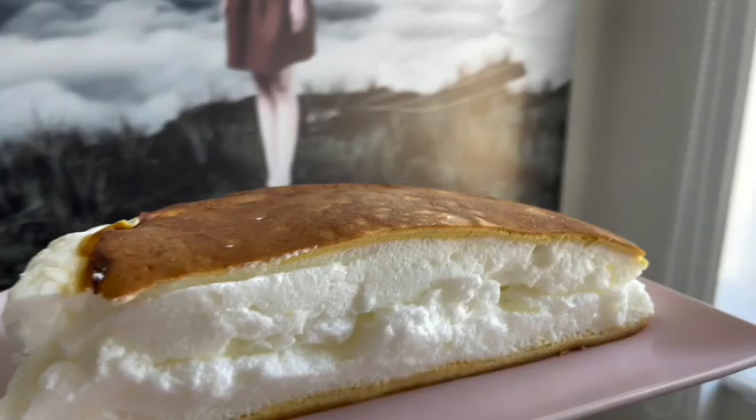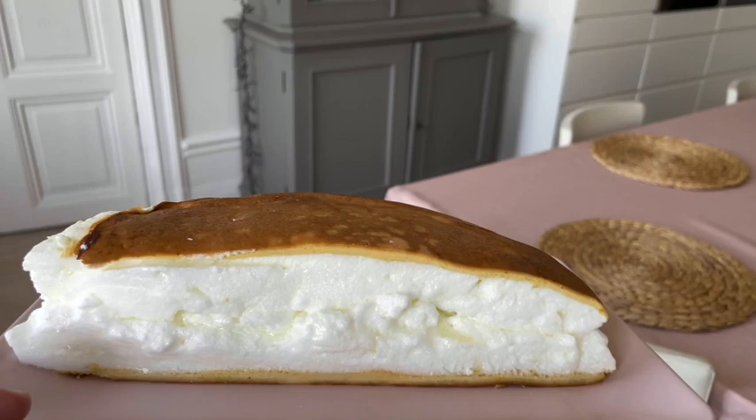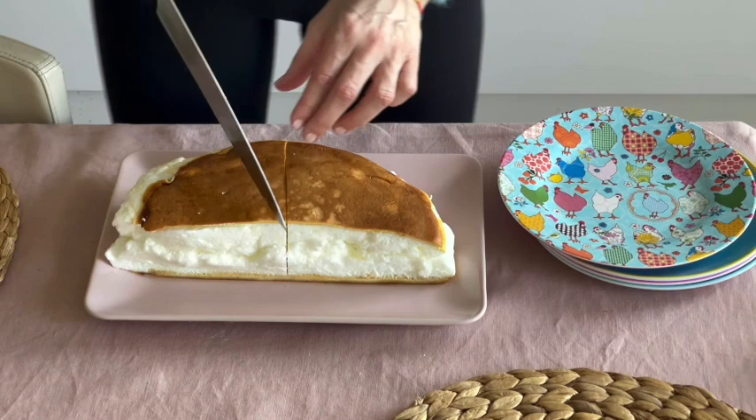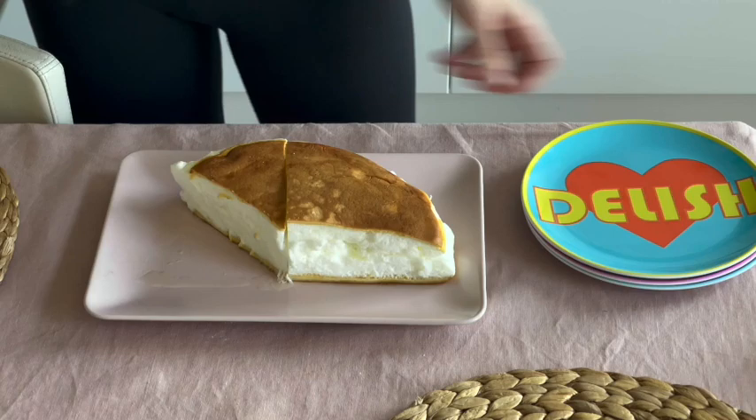I highly recommend that if you don't like egg, use lemon zest, lemon flavor, or lemon juice — that will take out a little bit of the egg flavor. Or if you put vanilla like me, you could also use the flavoring or the essence, which is stronger, if you don't want to feel the egg so much.